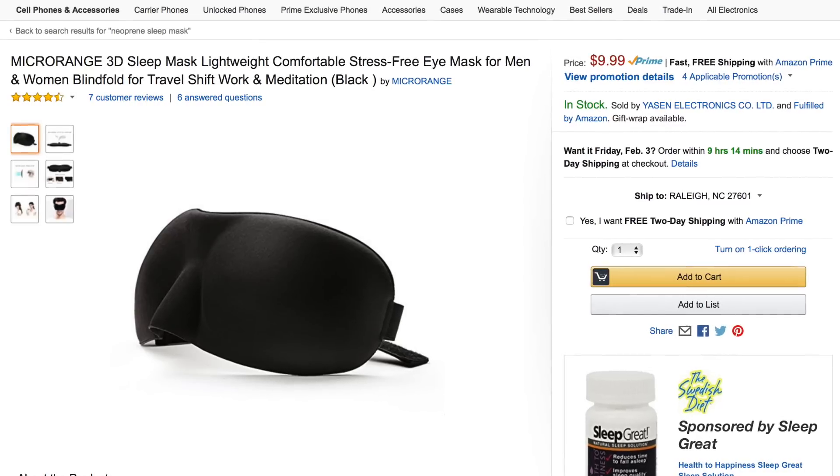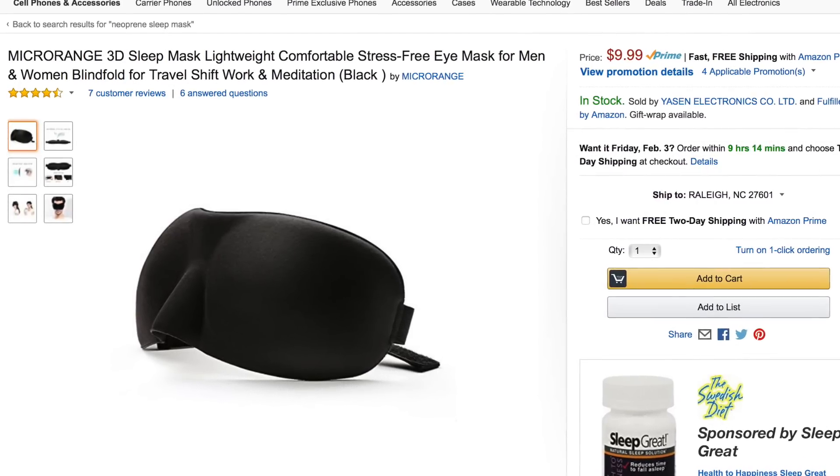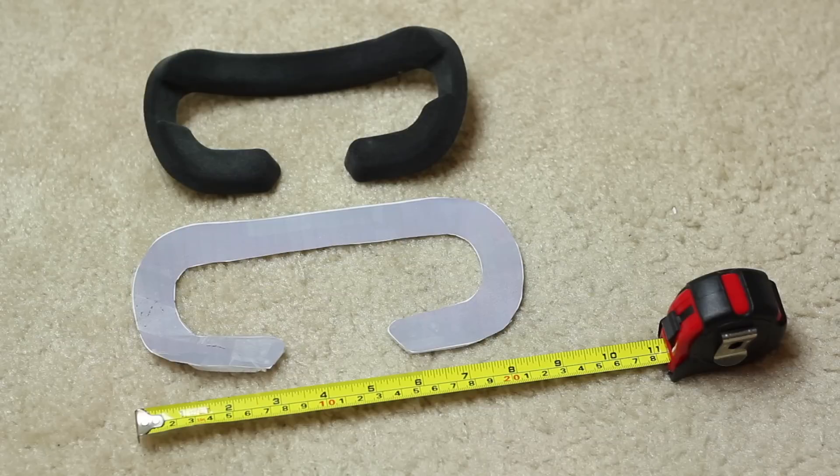First step is to buy a neoprene sleep mask — I've put a link in the description below to the one I used. It should cost around $9 to $10. Next you'll need to download the template made by KillerX20, also linked below. To ensure it's the correct size, make sure it prints at 600 dpi — it should be around eight and a half by four inches in size.